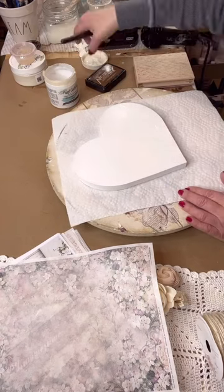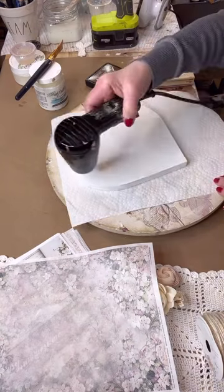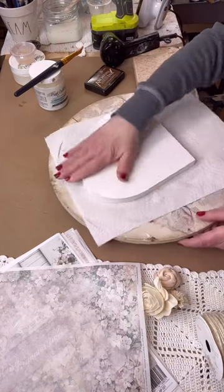Now I'm putting on a coat of my favorite decoupage medium, which is Paint Couture decoupage medium in satin. You just put a coat on right there, and now we're letting it dry.